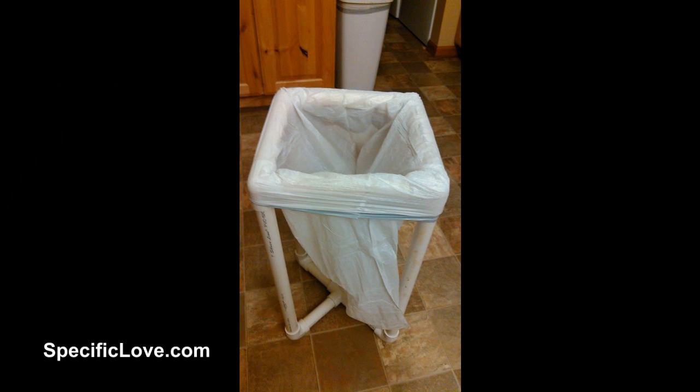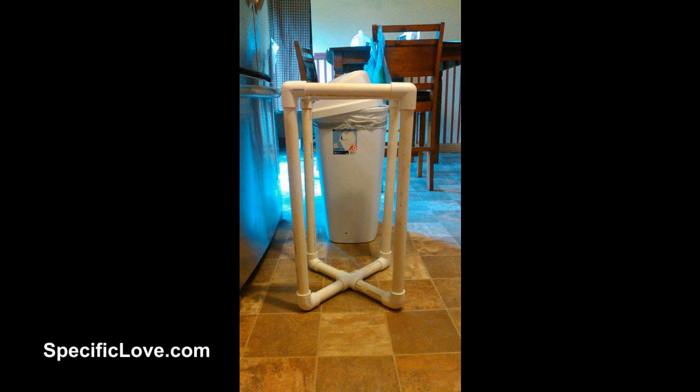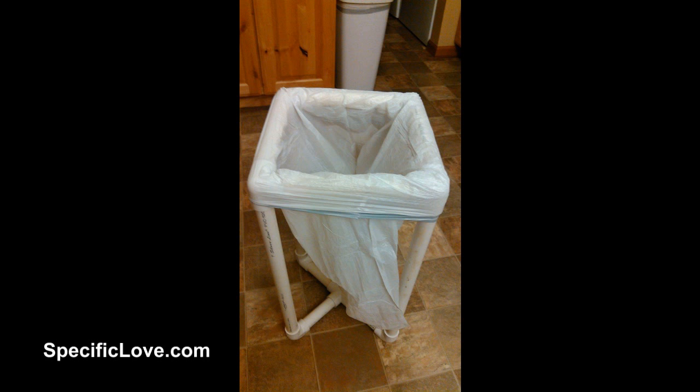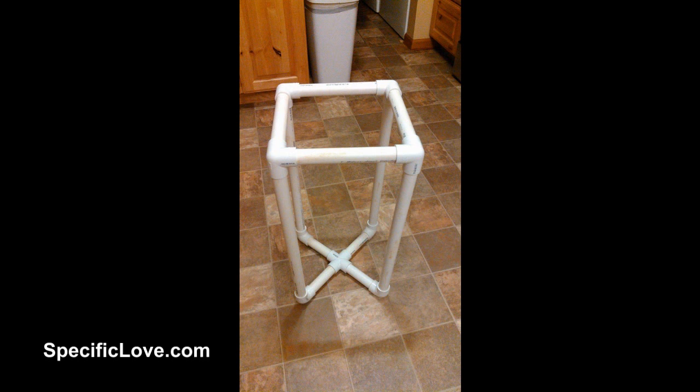Viewer by the name of Kodiak created this awesome travel trash can for camping. It's about 20 inches tall and about 10 by 10 wide. It fits a 13 gallon trash bag, and if by chance it is overfilled, you can just pull the pipes apart and remove the bag. It's also great for disassembly for transport. It uses four corner connectors, four 90 degree elbows, and one four-way.